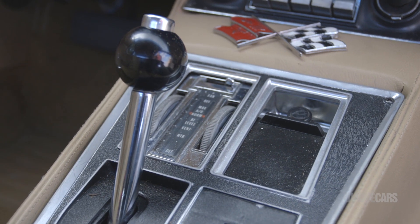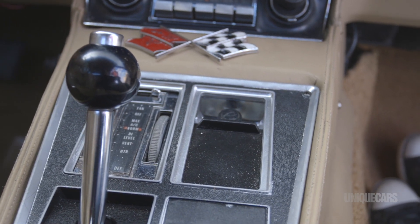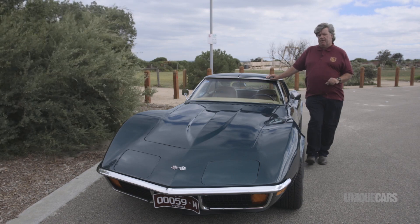You also standard got a 4-speed manual gearbox with these, but this car has got the 3-speed auto. Typically you'd have a TH400 or something like that behind that power plant.